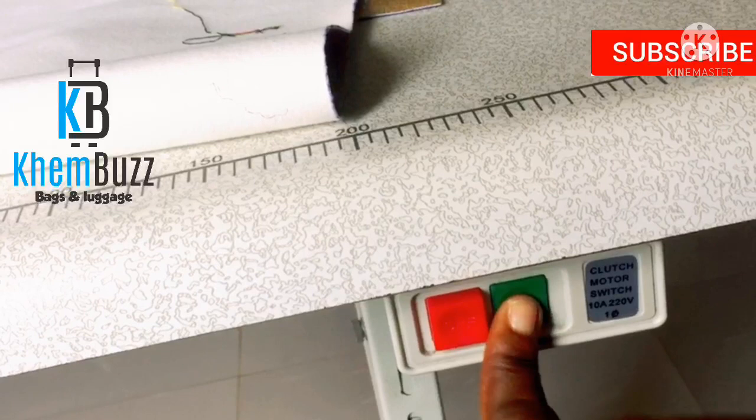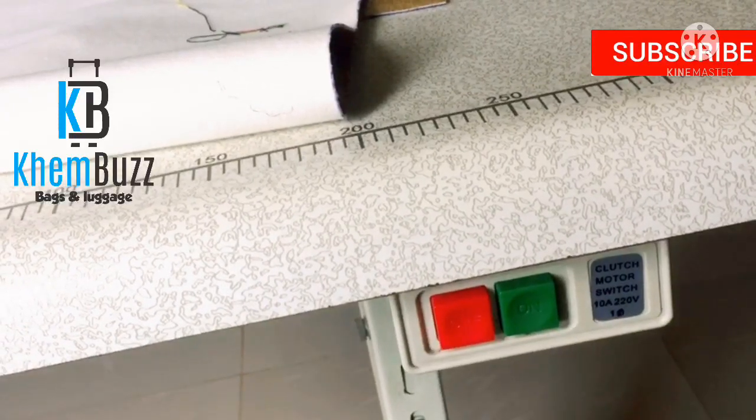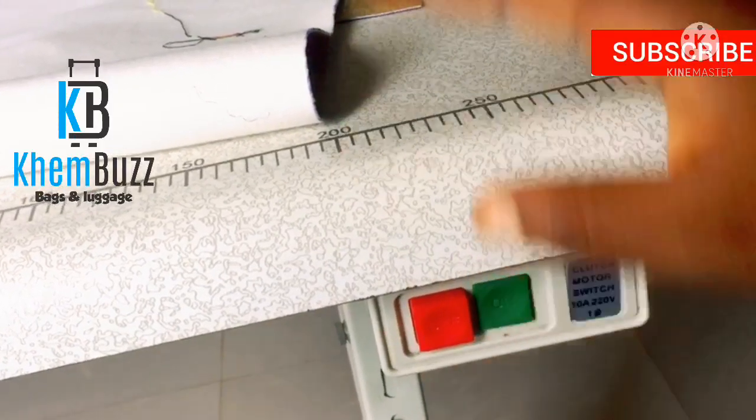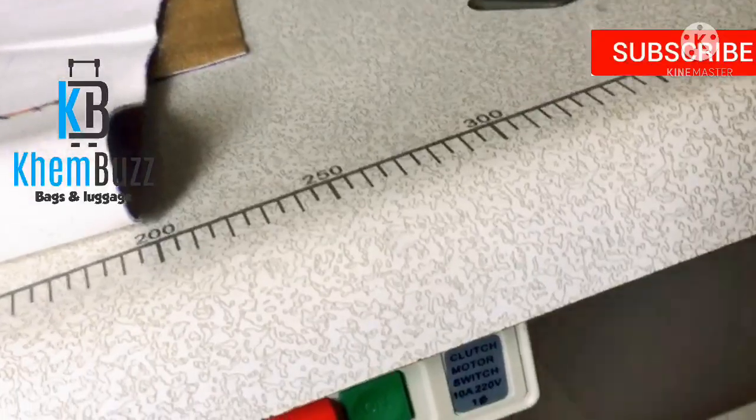When you press here it means on, and here is off. I'm going to press the screen recording to turn the machine on — you guys can actually hear the sound.